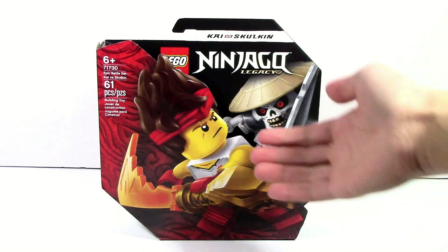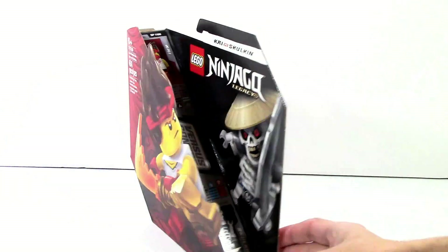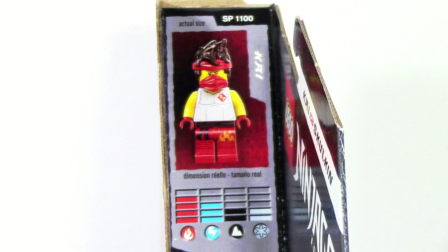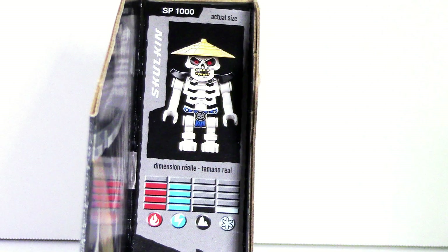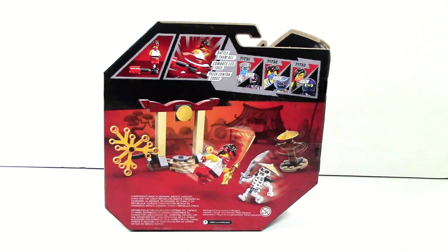On the front of the box, we've got the art of Kai and the Skulkin. It's actually this interesting kind of 3D thing. In this middle area, we actually have stats for the characters, which if you had any of the original spinner sets, it's actually pretty reminiscent of the cards that came within them. Then on the back of the box, we just have all the functions in the set.